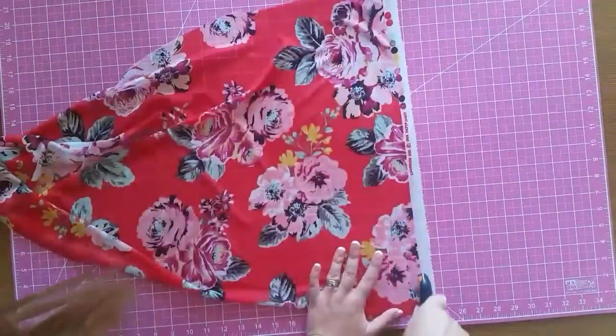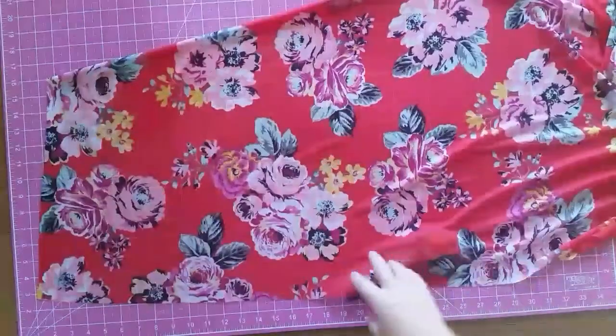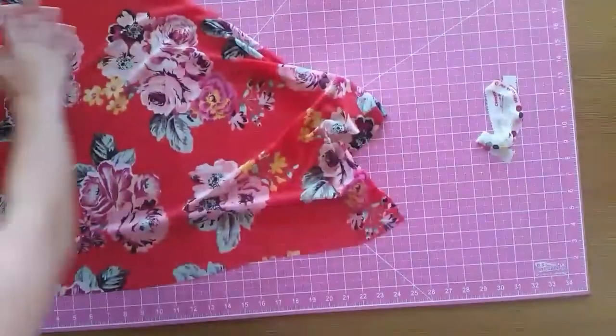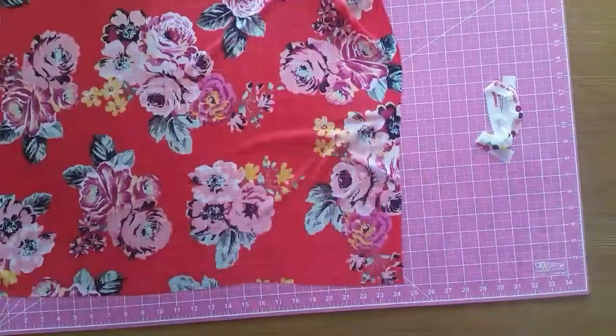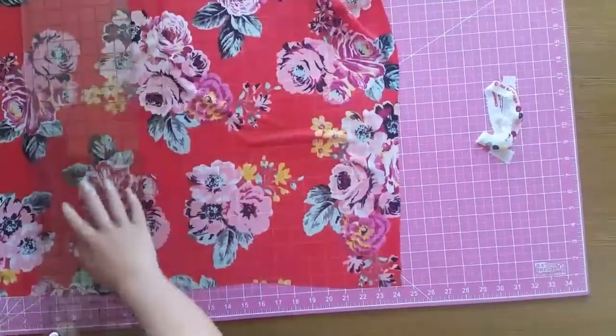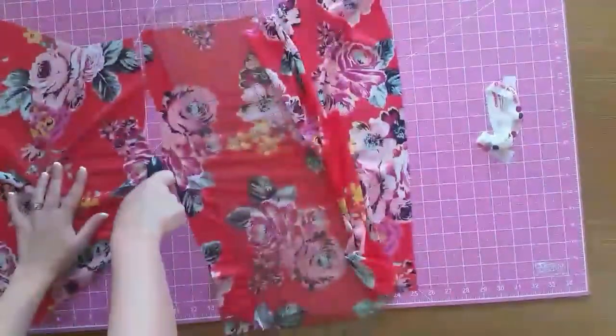Now that I've got that cut, I'm just going to cut off the salvage edge where you can see the white. Now I'm going to measure out and cut the other length — the measurement from palm to palm, which happened to be 33 inches. So mine is going to be 20 inches wide by 33 inches, and that fits my daughter who's five.